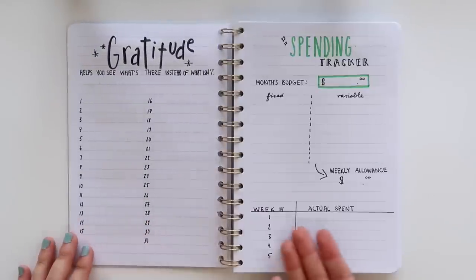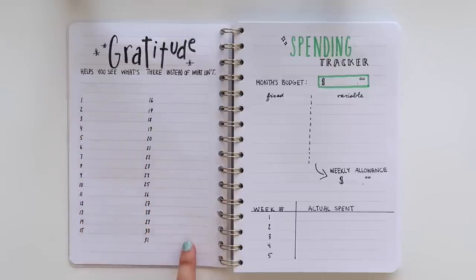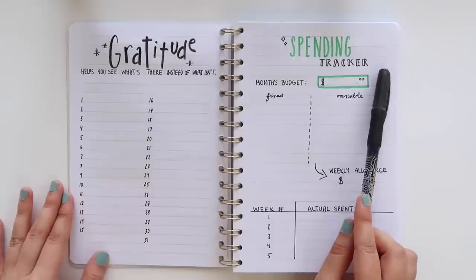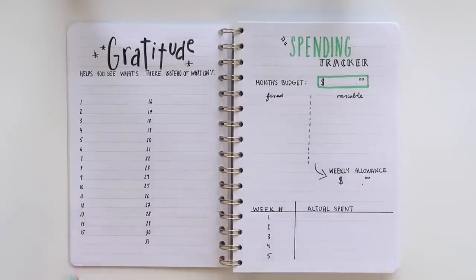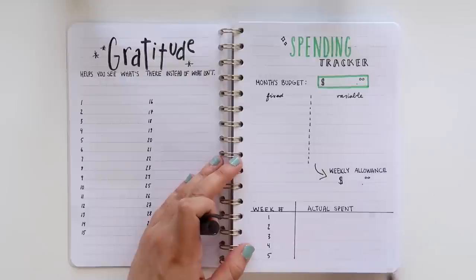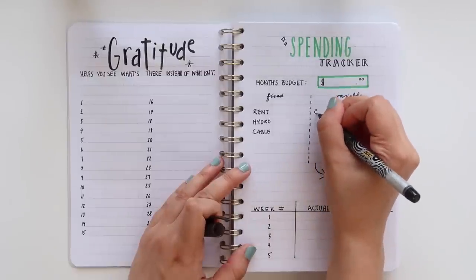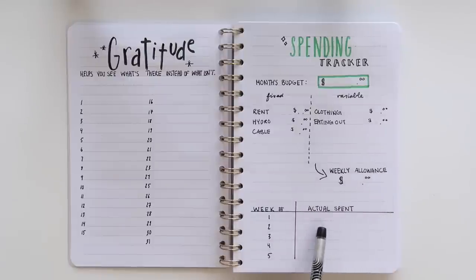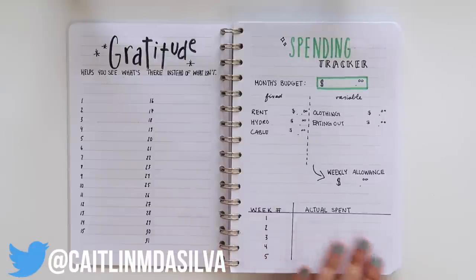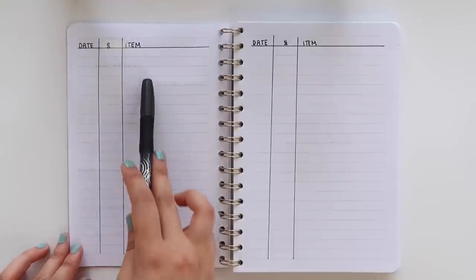The next two pages are a gratitude page and a spending tracker. The gratitude page is pretty simple — I included a little quote: 'Gratitude helps you see what's there instead of what isn't.' For the spending tracker, I did the title in my green Crayola and everything else in black with the Bic roller glide. There's a section to write a total budget for the month, and then under fixed and variable you write your anticipated expenses — rent, hydro, cable for fixed, and clothing, eating out for variable. From there you can create a weekly allowance, and there's a chart to record what you actually spend each week, plus a detailed daily section for date, amount spent, and how you spent it.